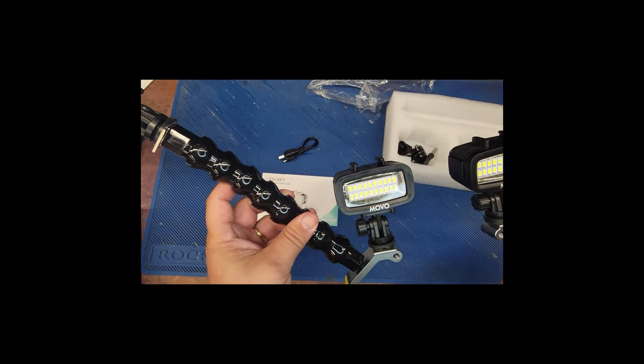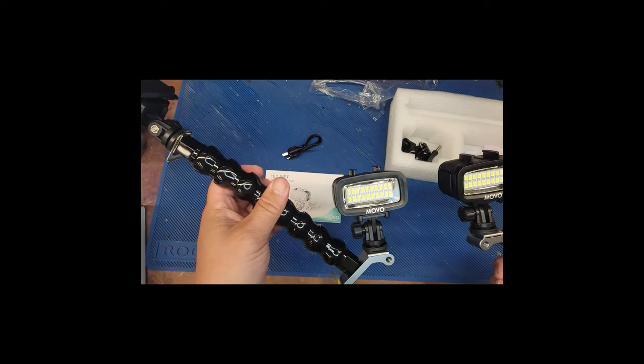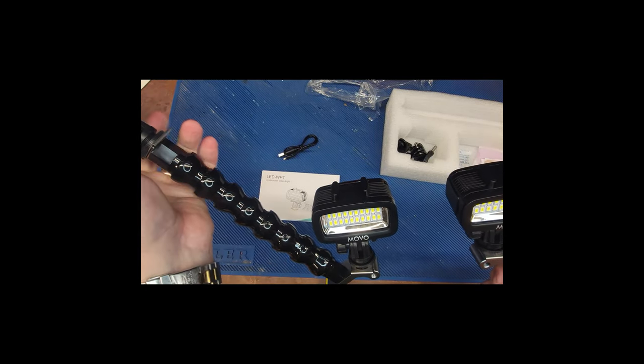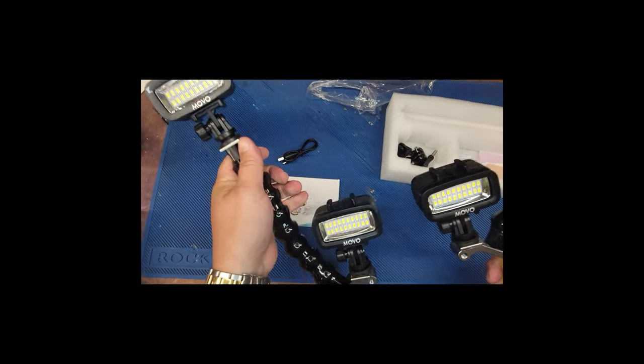You've got a couple of options for screwing it on. I'll screw it on here, and I'll put a link to all this stuff down below. I'm going diving tonight and hoping to up my photography game, so I'll let you know how it goes.